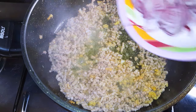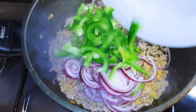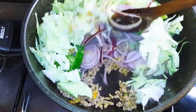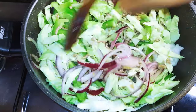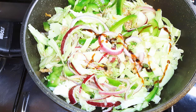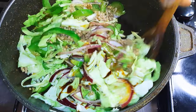Now the meat is well cooked, so I'll drop in my sliced onions, some green sweet pepper, and chopped cabbage. Then I'll come in with some soy sauce and keep stir frying on medium heat for about three minutes.